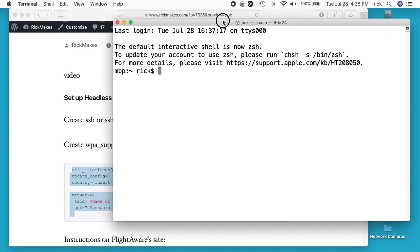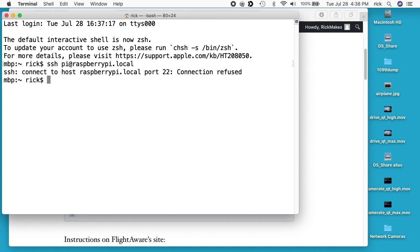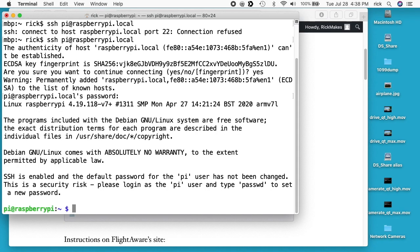In my terminal I'll type ssh pi@raspberrypi.local and hit enter — it may not be done booting yet. It said connection refused, so we'll wait a minute. Okay, that came up. It says do I want to continue? I'll say yes. I'll type in the password — that'll be raspberry — hit enter, and we're logged in.